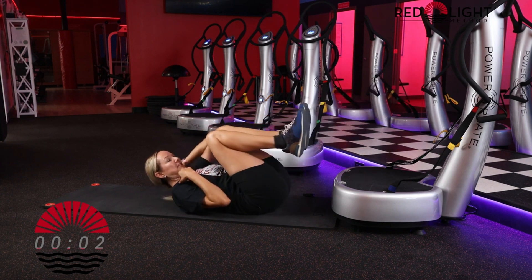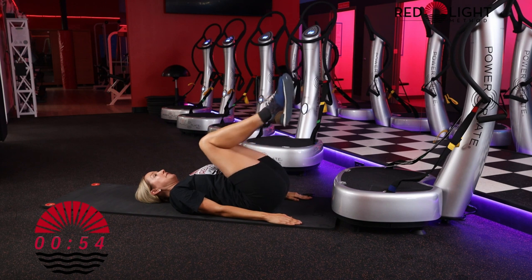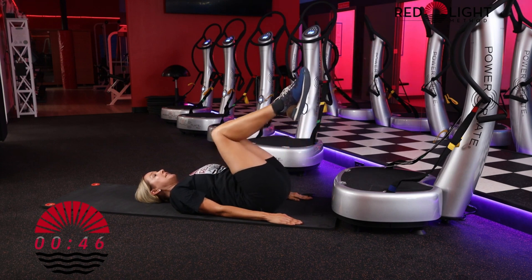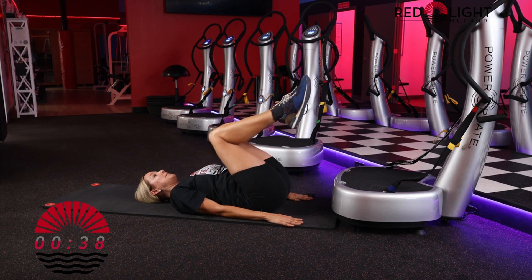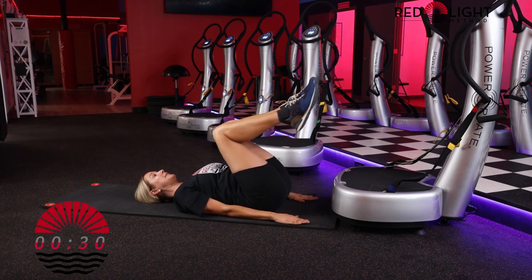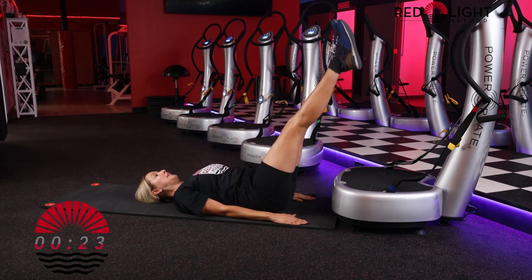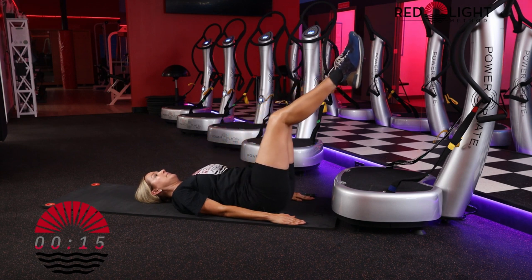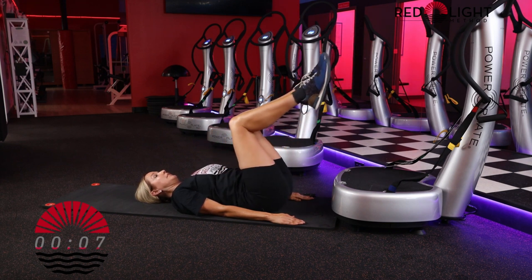Now both knees come in — we have 60 seconds. Both legs go out to 45 degrees, both knees come in. Rest your head if you'd like. If your back is sensitive, go up to a higher angle. Most important thing is that your low back is pressing down firmly the entire time. Make sure your shoulders aren't by your ears — glide the shoulder blades down. Scoop and hollow out your abdominal wall, pulling your belly button in tight towards your spine. About 60% of our muscles are located in the torso or trunk.